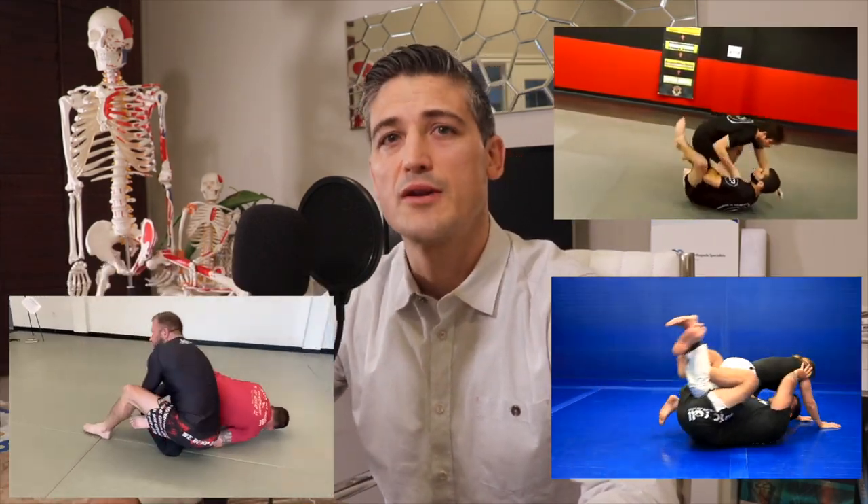In this video we will talk about the calf slicer, the anatomy involved, how to make the submission more powerful, and what happens when the submission is allowed to go all the way. This submission usually involves placing your own lower leg into the crook of your opponent's knee.